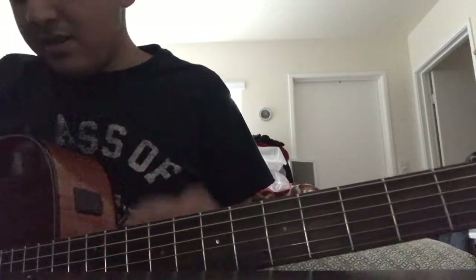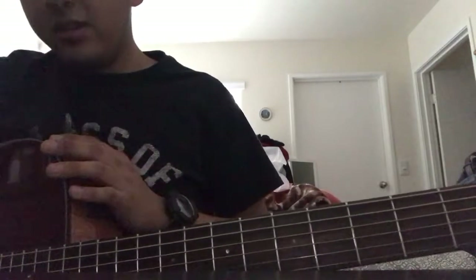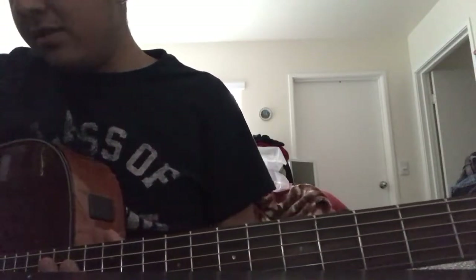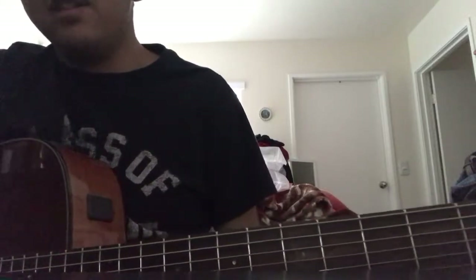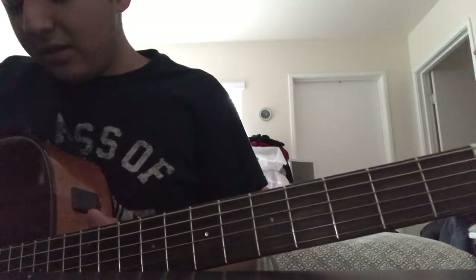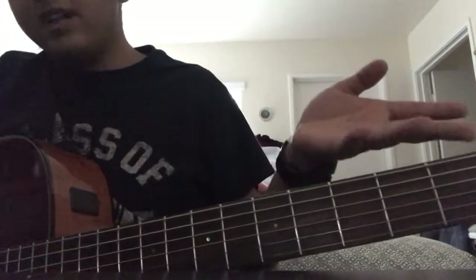Now we need to tune the strings. Depending on which guitar you have, mine is an acoustic-electric with a built-in tuner. You can also buy clip-on tuners at music stores or online - they're super cheap, like $10-12, and they work for bass, ukulele, violin, cello, anything. Most guitar tuners have a bar on top that shows blue or green when the string is in tune, and red on either side if it's flat or sharp.